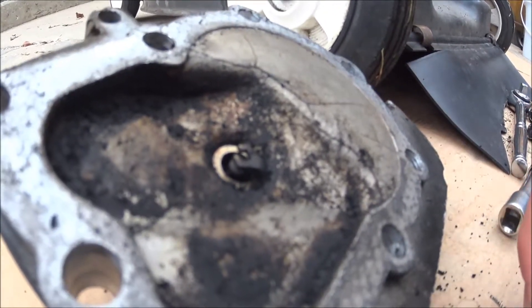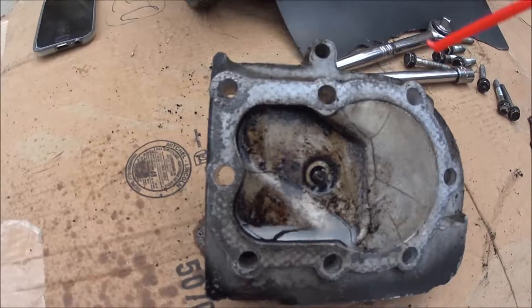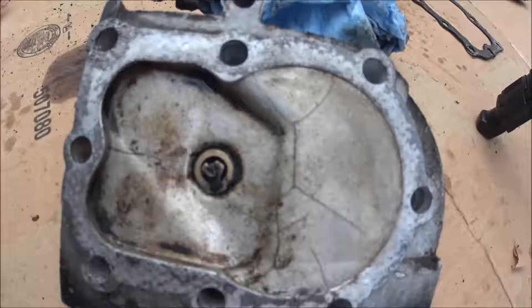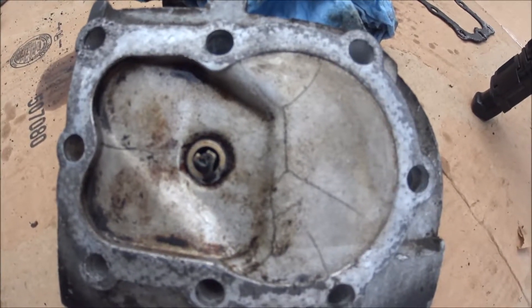I'll work at this some more and see if I can't get it all off. Not bad — I'll just let that soak. I would definitely say that is much cleaner.